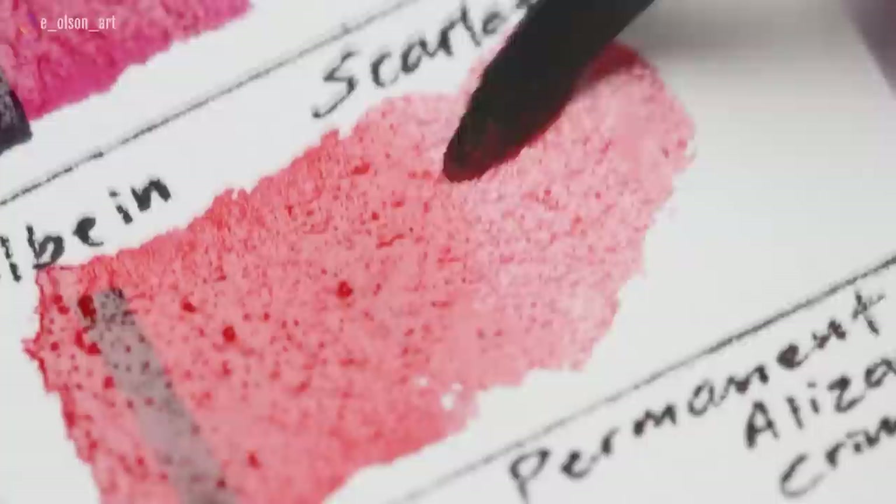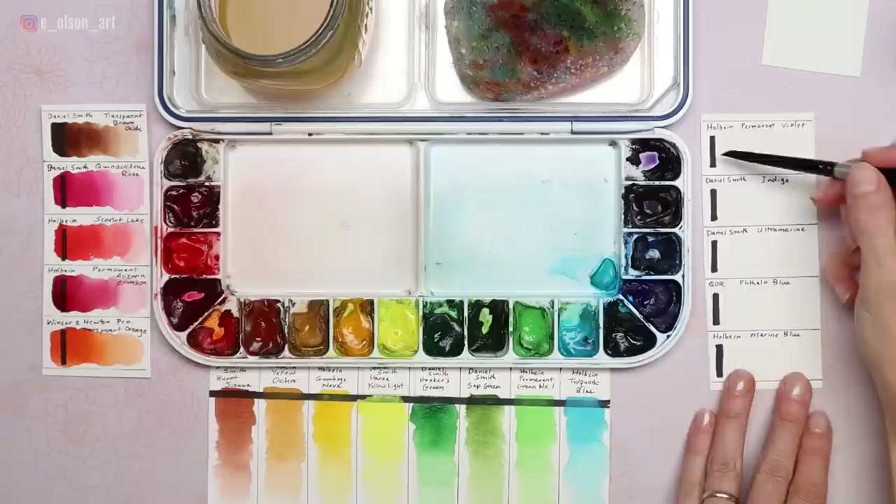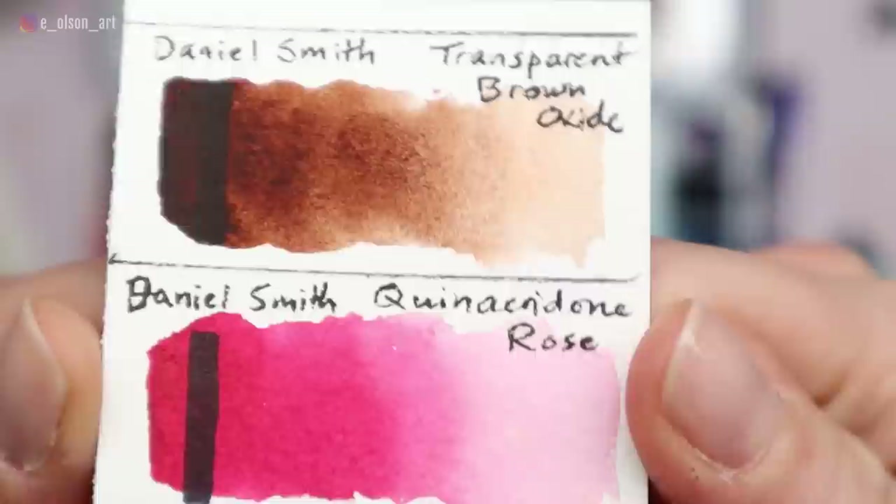Let's quickly talk about these different watercolor characteristics. Transparency: all watercolor paints are either fully transparent, semi-opaque, or opaque. If you do a lot of layering, you might consider choosing mostly transparent colors for the cleanest look in your paintings. Most of my paint choices are fully transparent.